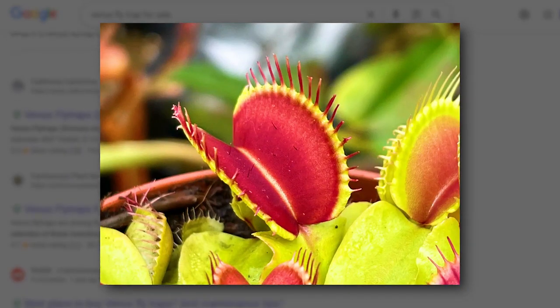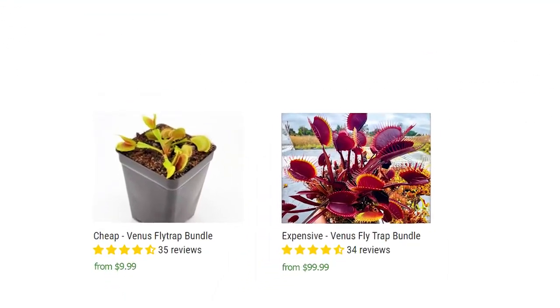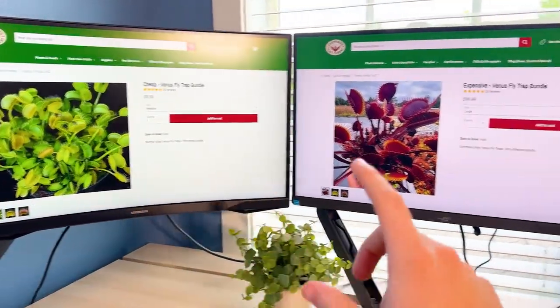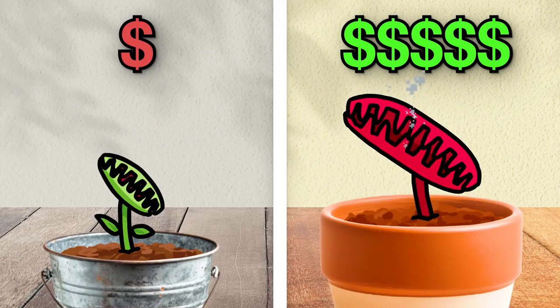To get a Venus flytrap, you've got to buy one online, and I found this website. There were two different options: a cheap $10 Venus flytrap bundle and an expensive $100 bundle. I think I'm going to buy both of these trap bundles, so I'll be able to test the cheap and expensive traps to see which will be more effective at catching insects.